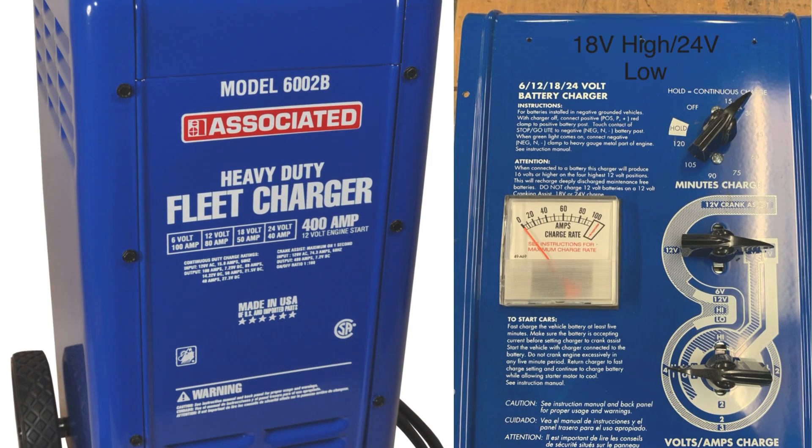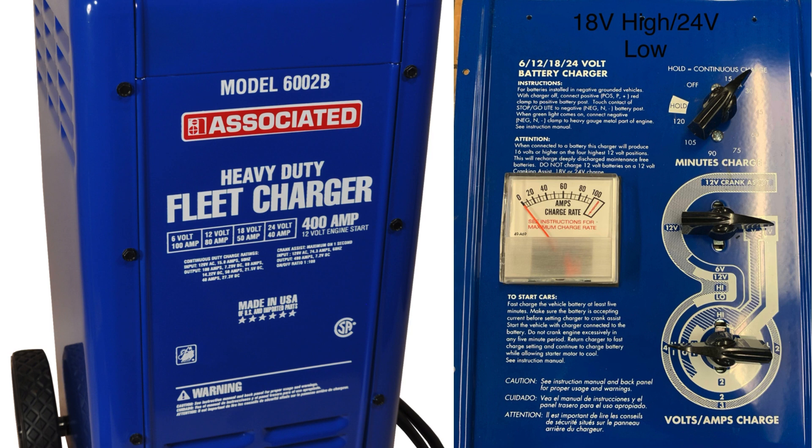18 volt high. Middle switch at 3 o'clock, bottom at 9 o'clock. Output voltage reaches 18.71 volts.